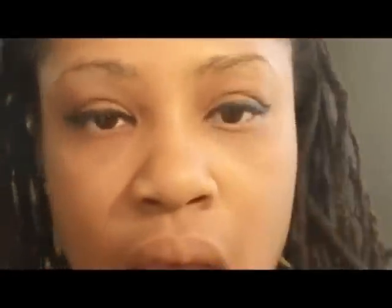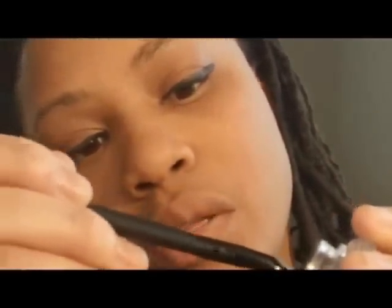I got this from CVS Drugstore here in Atlanta. However, you can get it from Walgreens or you can get it from Duane Reade, which is up top. And I'm going to use an ELF Eyes, Lips, Face angle brush from Target. I'm just going to dip it in here like that.